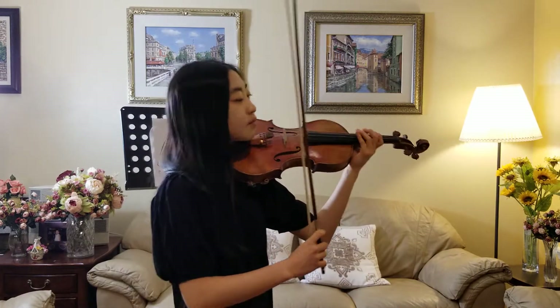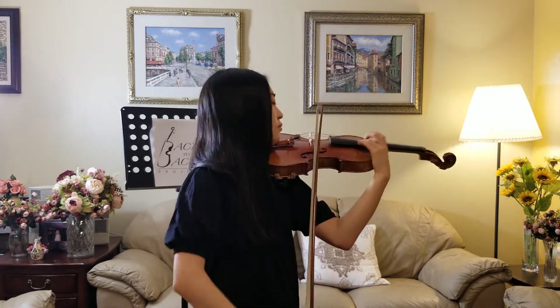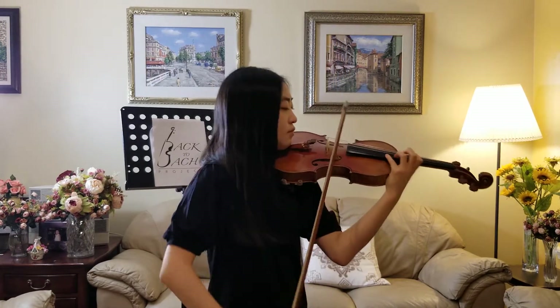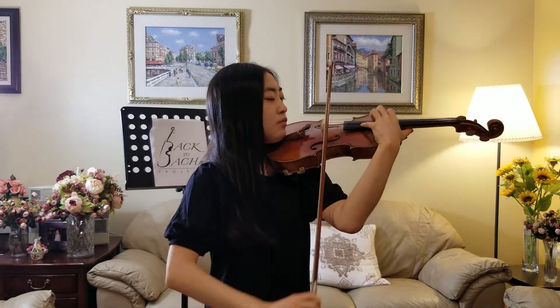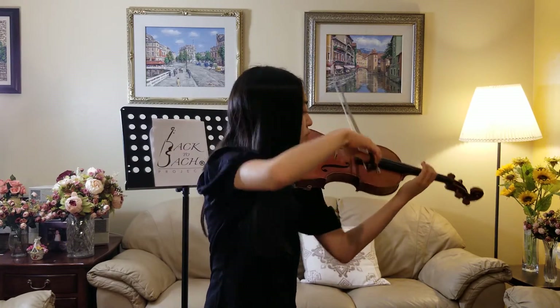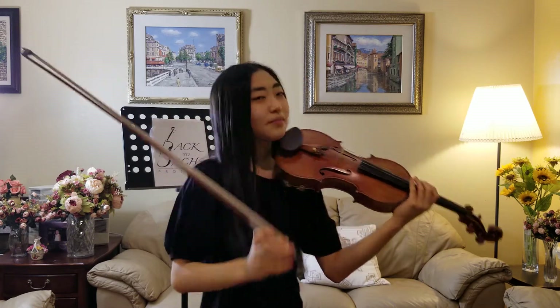I'll just play a little bit from Brahms. You'll be able to play a variety of different pieces like that, which is something I definitely really like about being part of the orchestra.